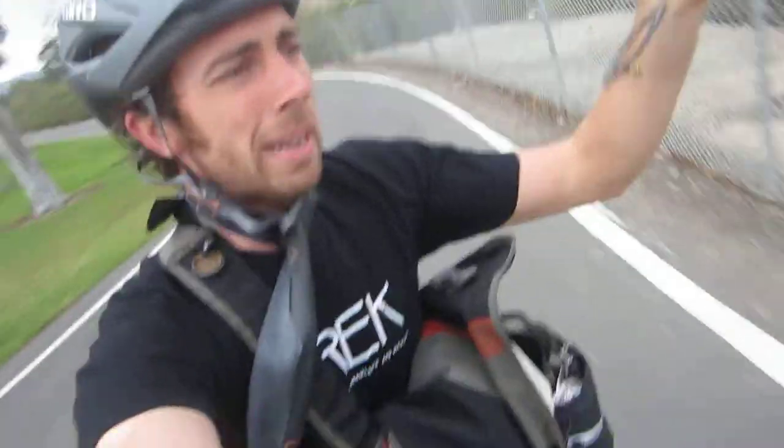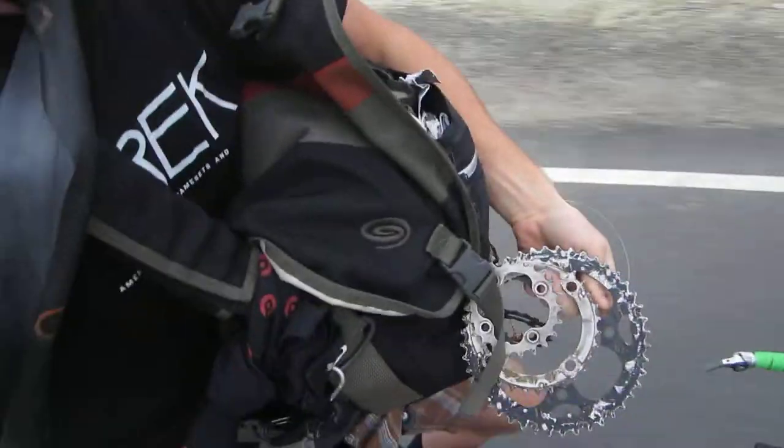My friend Kurt made me this — thank you Kurt, I love it. It's simple, effective, and it really gets that bike message across, if you know what I mean. So you can use these old chain rings — you know, ones you can't really spin on your bike anymore — and make something useful out of them for someone else. Links down below.